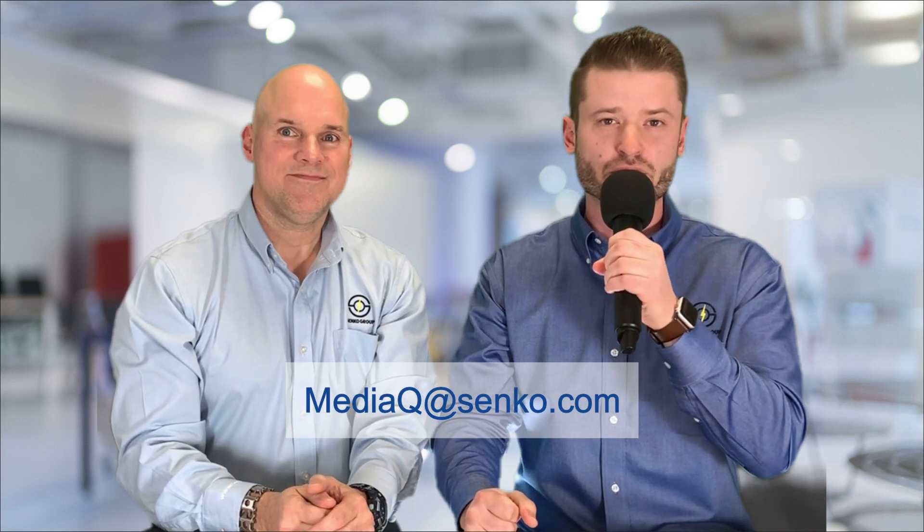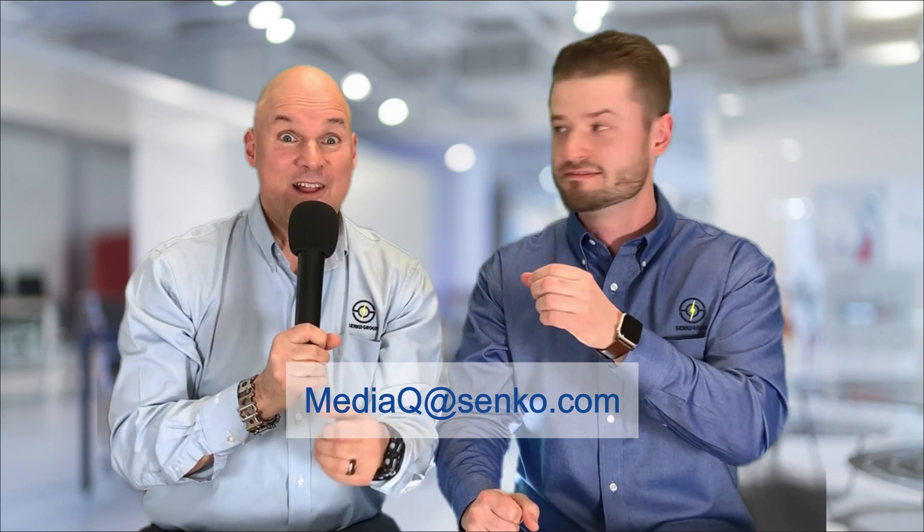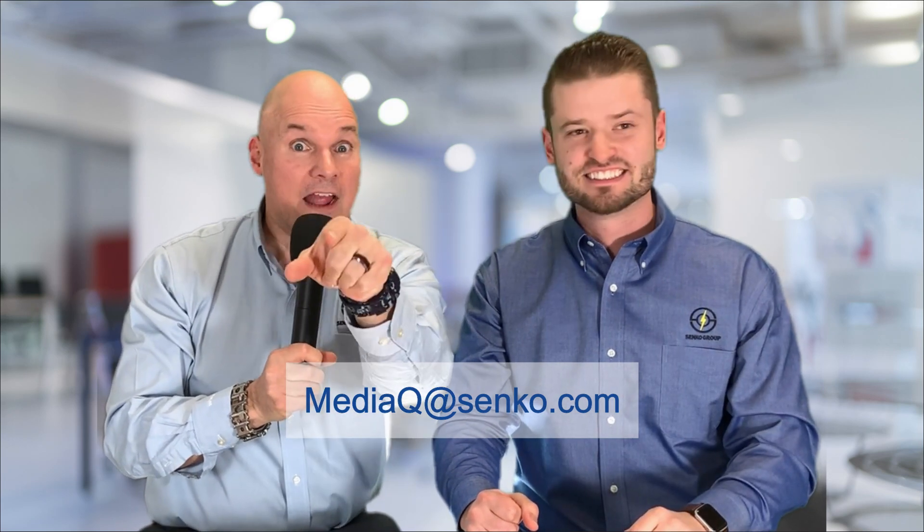Brian, thank you very much for sharing this great product information with our viewers. Cleaning is an easy issue that can be solved by following some best practice recommendations. If anyone wants more details on the products covered in this video, contact your local account manager or email us at mediaq at senko.com. Explore this channel for more content and developments from Senko, and if you like this video, give us a thumbs up and make sure you subscribe.